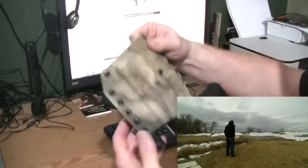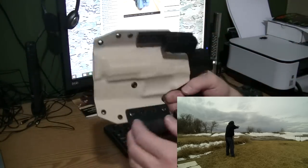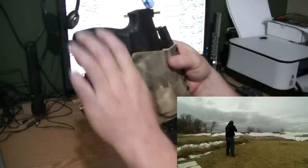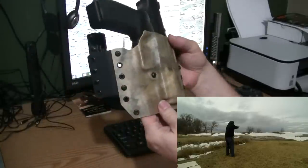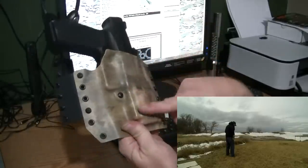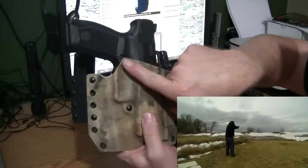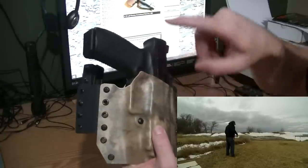Bounce it around and it's not going to fall out, so if you're moving around doing a course of fire on a range it's not going to jump out on you. It's solid in the holster, well molded to the firearm it's intended for. There's also a piece that comes up here covering the mag release so you won't inadvertently hit that.